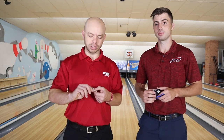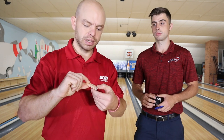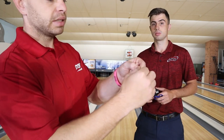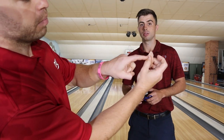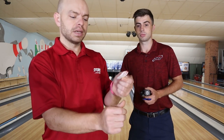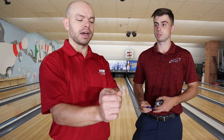So I use one thing essentially — a tape called fitting tape by Turbo products. It's made out of cotton and I just put it on the back of my thumb. When my thumb goes into the ball, I place a piece of tape right on the back because that's where my skin tends to rip — my skin is extremely sensitive there. I cut a bunch in a row and keep them in my bag, so every time I bowl it's a pre-tournament routine.